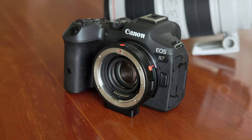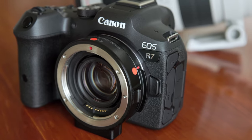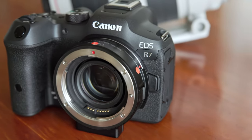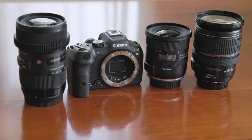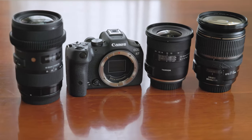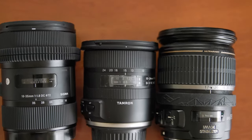Good day. This is the follow-up to my last video about the Canon R7 and the Canon 0.71x focal reducer. I will address some of the questions you have asked in the comments, as well as the issue of compatibility of the Canon Speedbooster with EFS lenses.